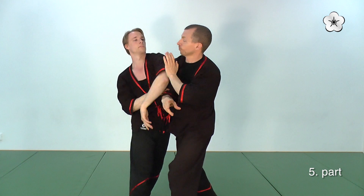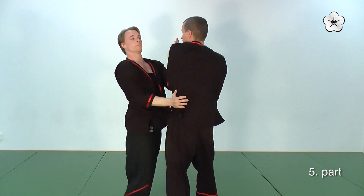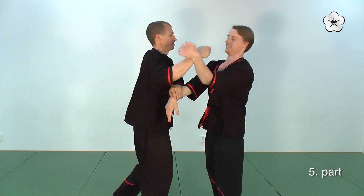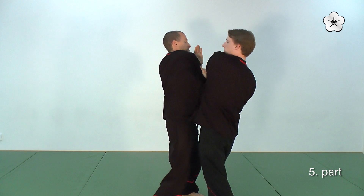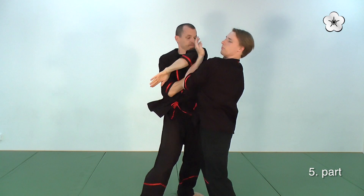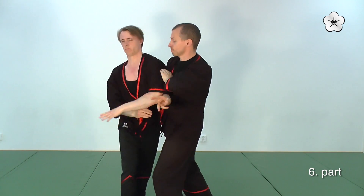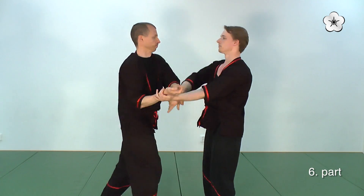Here I counter by flipping out a Kwan Sao with a Tan Sao and a low palm strike. Hitting him below the ribs or even the hip is a perfectly good spot to hit.